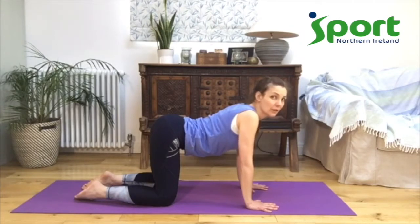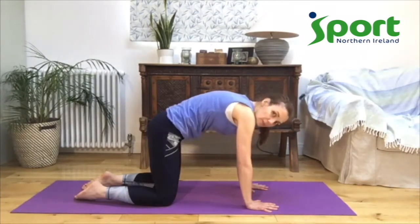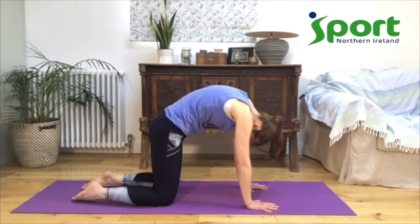We're going to now move into yoga cat. Let your tailbone tuck under, let your tummy button come up towards the ceiling, and your head come down and relax — so you're looking towards your tummy button, looking through your legs. Feel your shoulders get far apart. This is a yoga cat position.